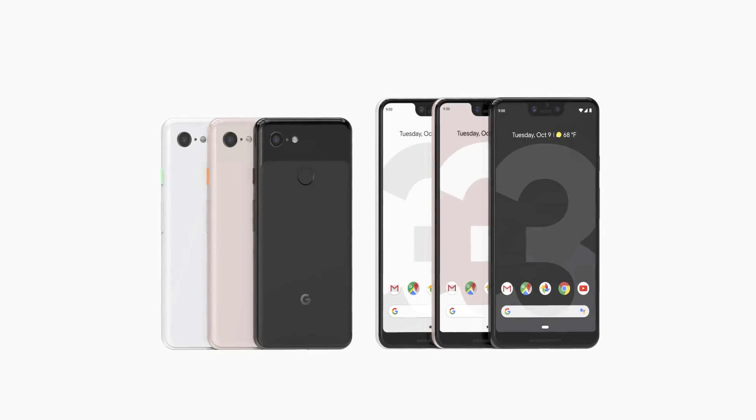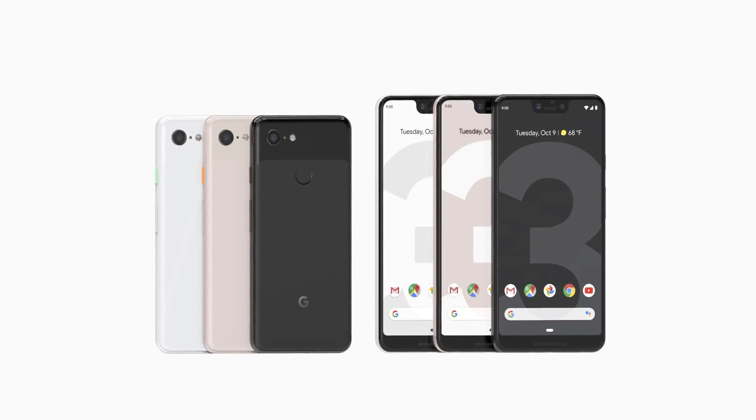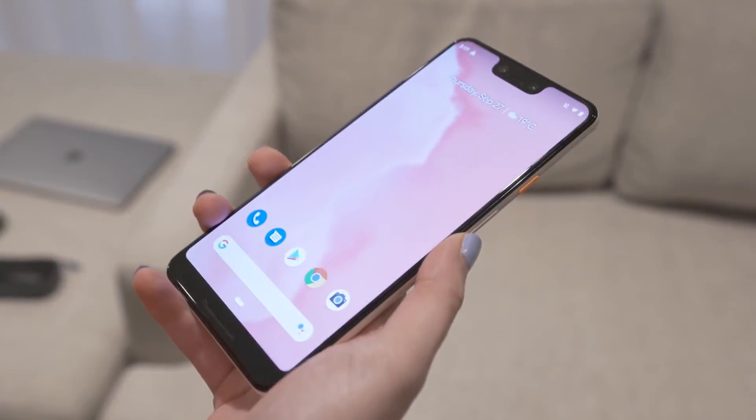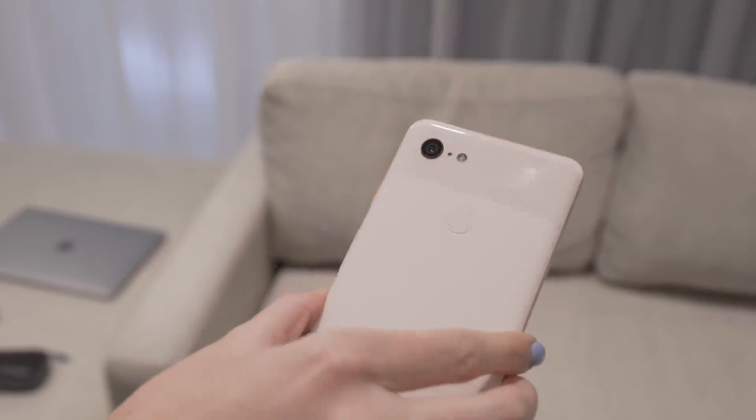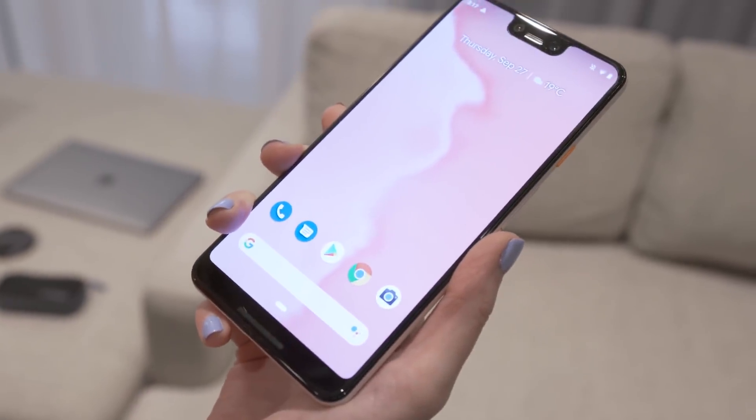I'll go over them generally, and Mark knows all the technical background, so ask questions whenever and we can go deeper on whatever you want. I've got three phones laid out here — two sizes and three colors: black, white, and not-pink. The feature setup is the same on all three, so just choose whichever fits in your hand. Pixel 3 is the next generation of building hardware and software together, with software that knows the hardware at a very deep level.